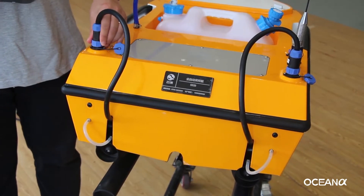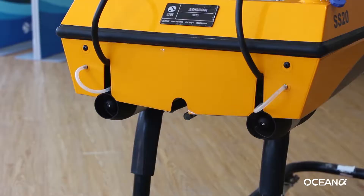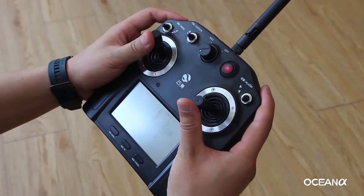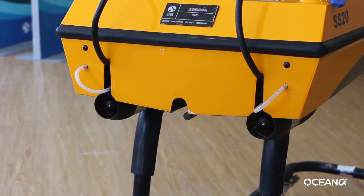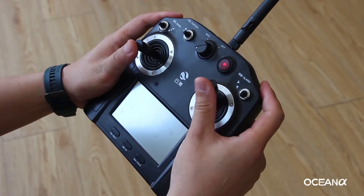Make sure all the connectors are tightened. Next is to check the propulsion system. Push the left joystick forward — the left propeller rotates. Push the right joystick forward — the right propeller rotates.